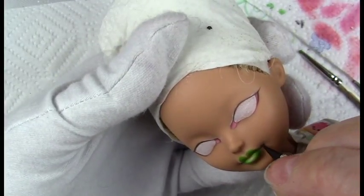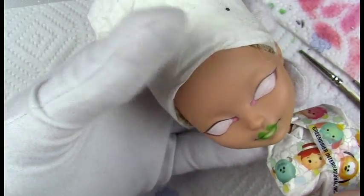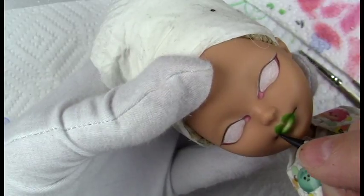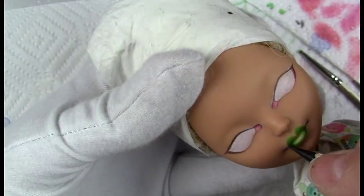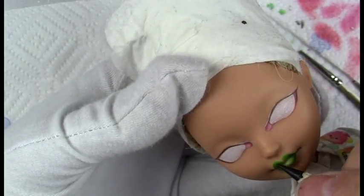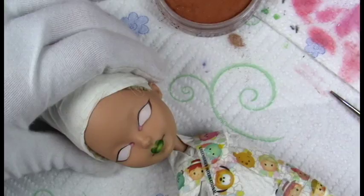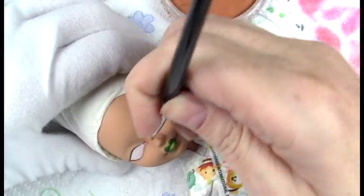I'm blending in some watercolor pencil in the bottom lip — some white watercolor pencil to give her a highlight. And I'm darkening in those corners a little bit more. I love how those lips turned out.